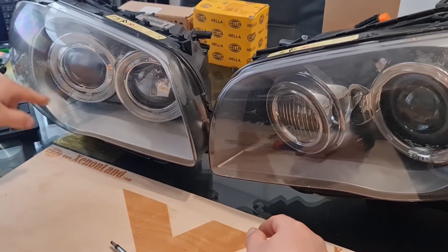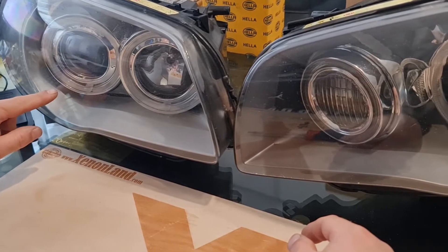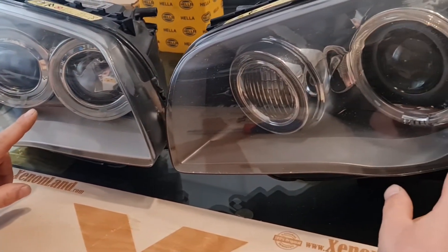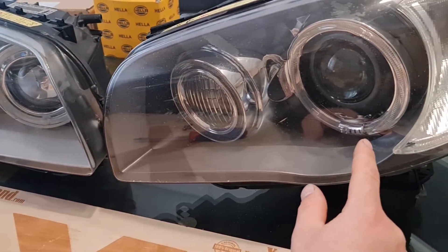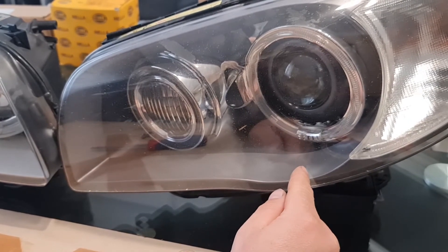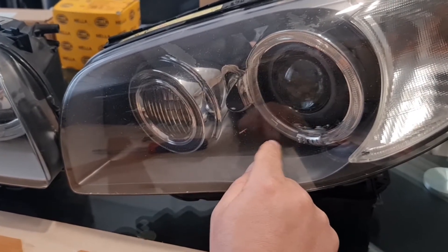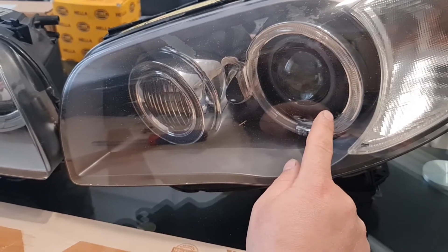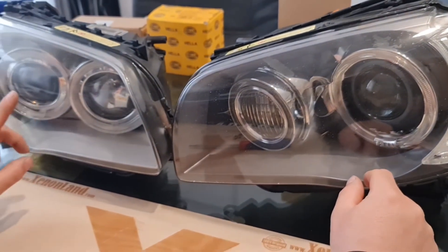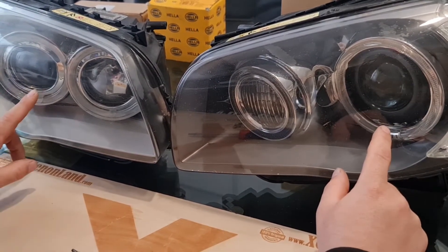As you can see, the pre-facelift headlight has a silver frame inside and around the projector — it's also a chrome silver color. If you look at the facelift model, which is basically from 2006 onwards, you will see that the bezel inside is dark grey, and around the projector, if you look carefully, you will see that there is a black frame. From these points, you can distinguish whether a given BMW 1st Series E87 or E81 headlight is a facelift or not.